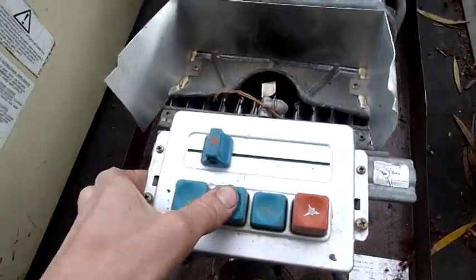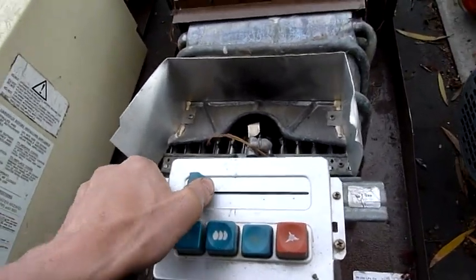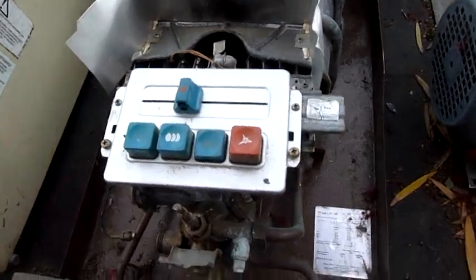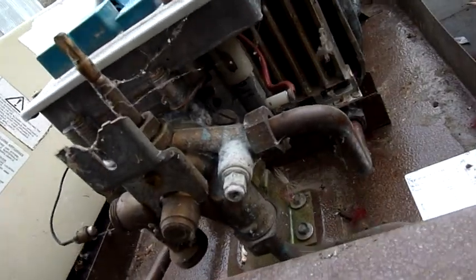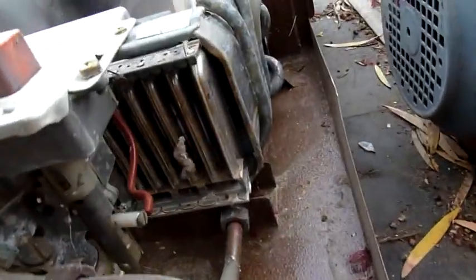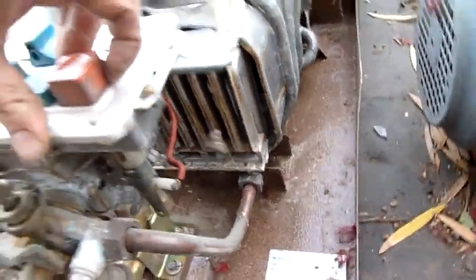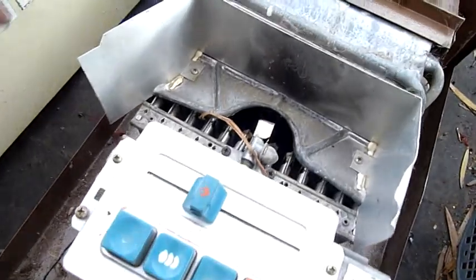We've got burner settings and things. This one's all seized up — it's had water and crud get into the gas valve. You can see a little burner rack. The burner rack wouldn't be bad to hang on to — it'd be a bit of fun.